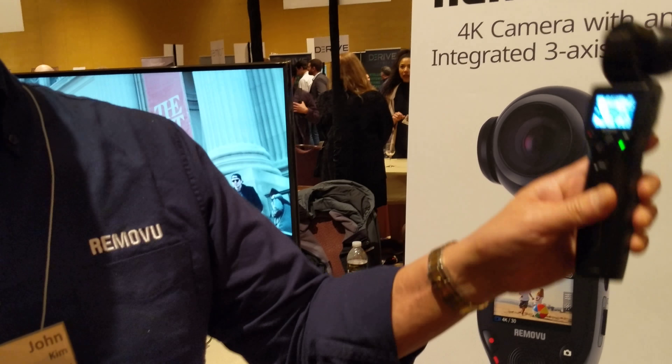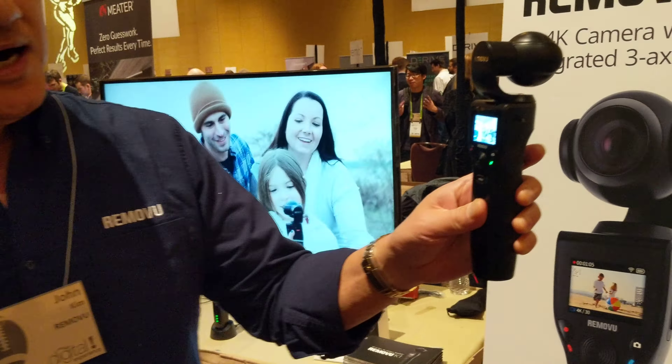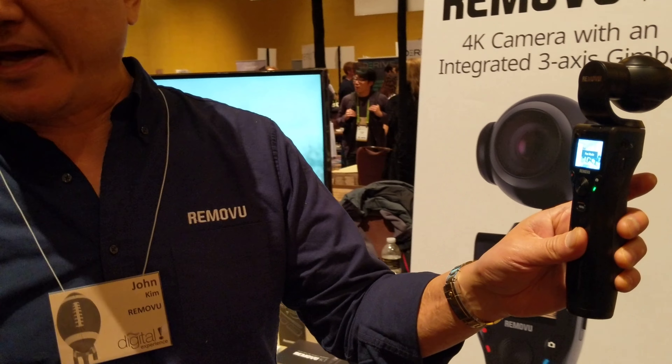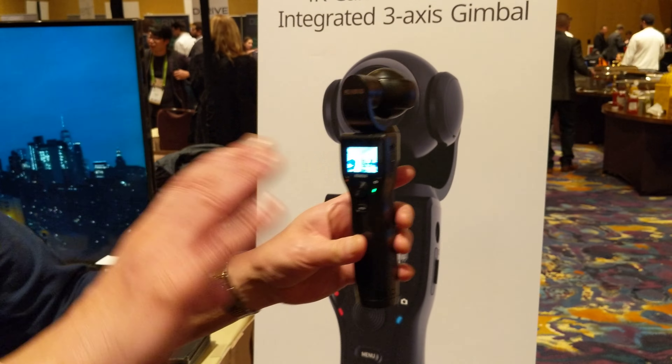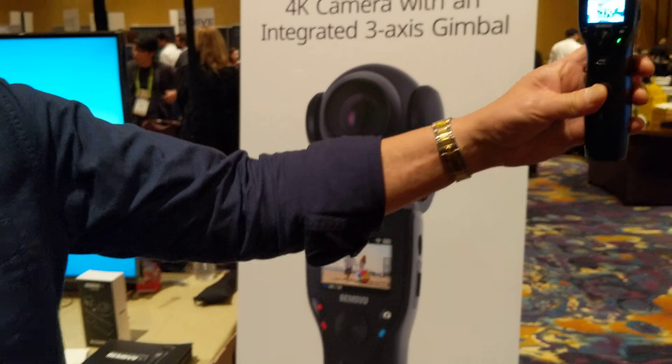We have 4 different modes. The first is Triggered. If you click once, it becomes Follow Mode. I'm sure you know what Follow Mode is. And if you click one more time, it becomes Pan Mode. So no matter where you're pointing, the horizon will stay stable. If you click three times, it becomes Selfie Mode.